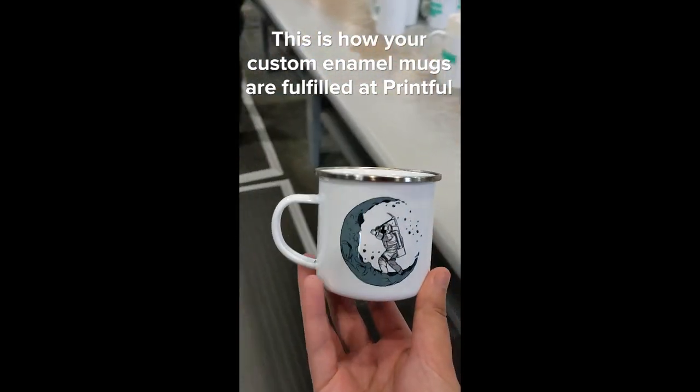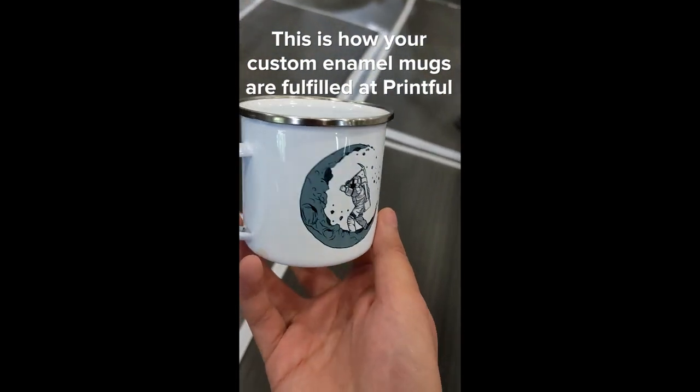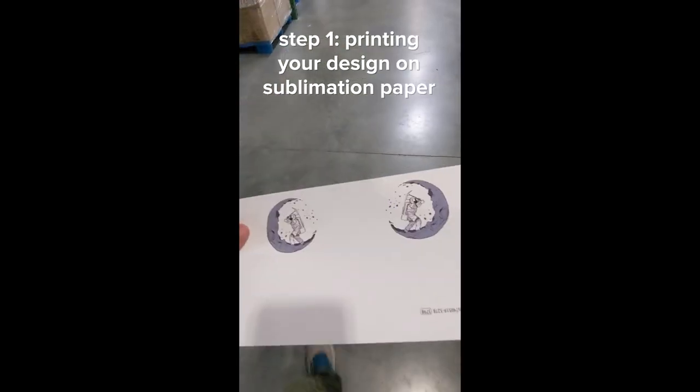This is how your custom enamel mugs are fulfilled at Printful. Step 1: printing your design on sublimation paper.